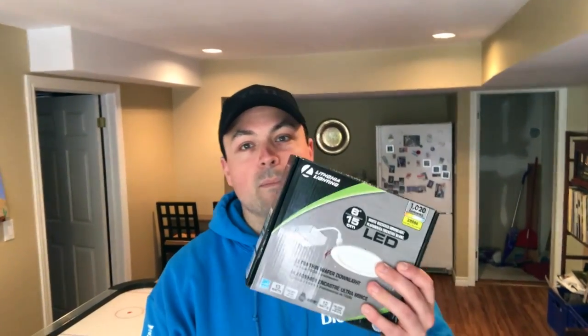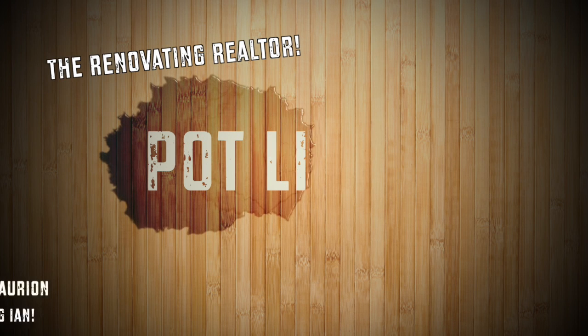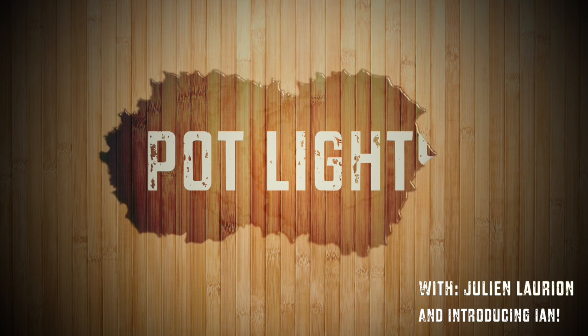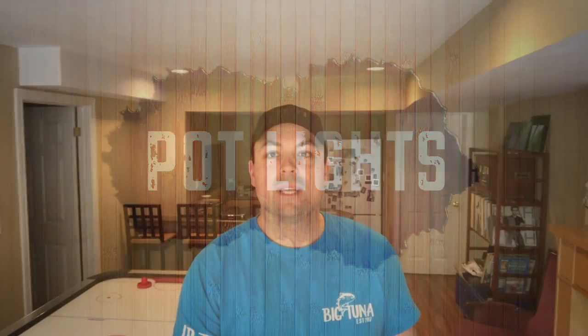On this week's segment of The Renovating Realtor, we're getting illuminated. Here at Big Tuna Realty, we go the extra mile for our clients. For example, in this basement here, they have the older style pot lights, which were the trend at the time when this house was built. However, they've taken my advice and we're taking on the task of upgrading these lights to the new flat LEDs.